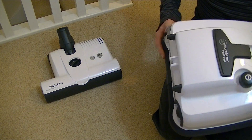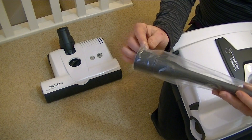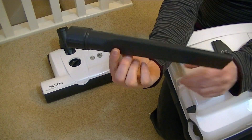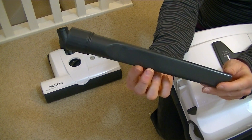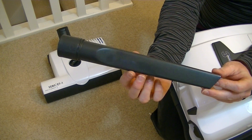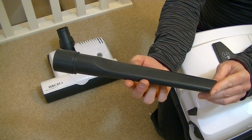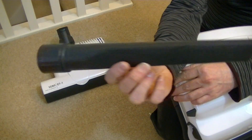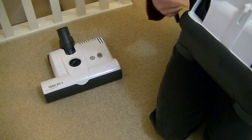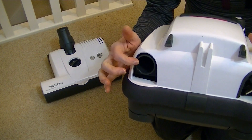We've got two onboard tools. What I like about SIBO is you get a full-sized crevice tool, unlike many cleaners — Miele included — which have very small tools in order for them to fit inside the machine. This is like your full-sized one that actually fits inside this little hole at the back — it just pushes in there like that.